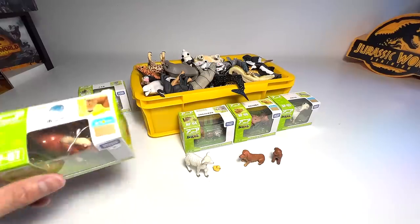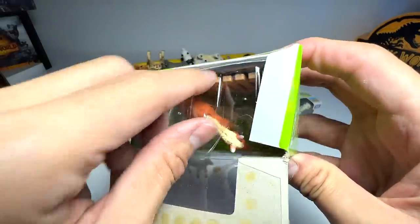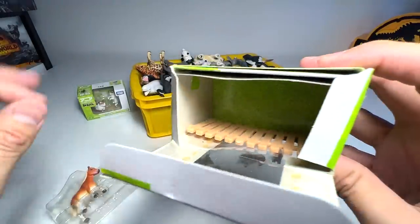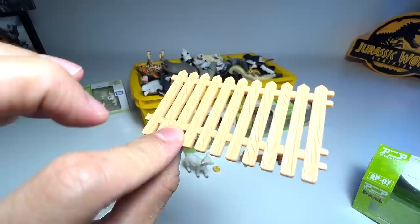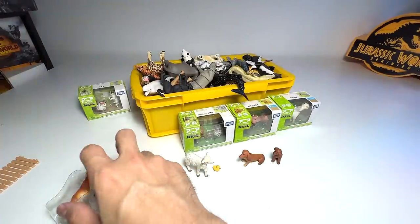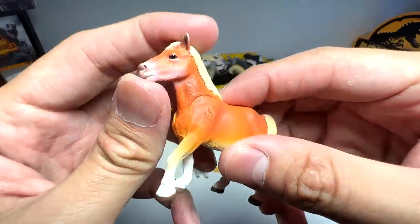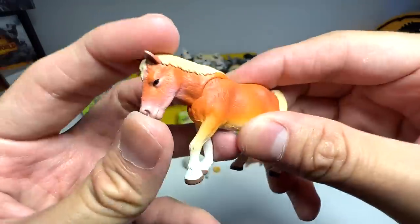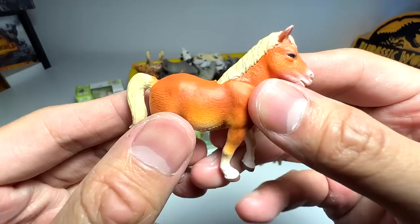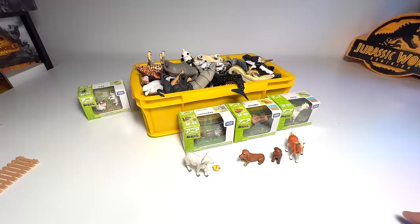Next we have a pony — basically a little small horse. It comes with a mini fence right over here, which looks kind of cute. And here's the little pony. You're able to move the neck, which is kind of cool. Very beautifully done — I really love the paint work on this. The detailing is kind of beautiful as well.